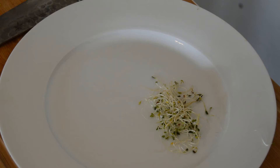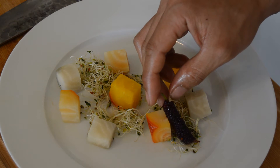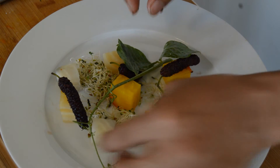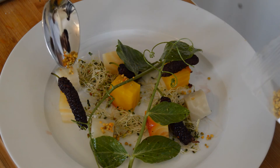Now watch closely as I plate. So this is bee pollen, and it kind of tastes like dried honey. It's really dope.